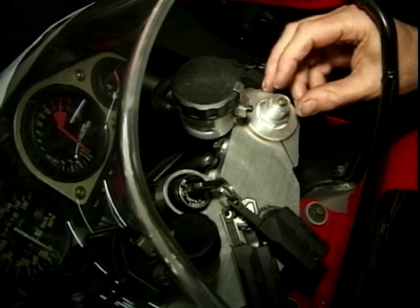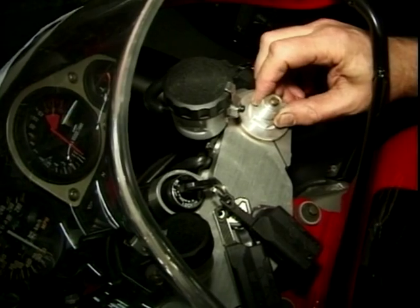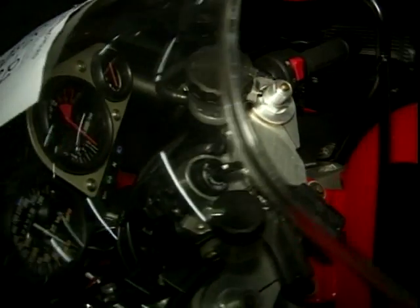Looking at these forks on the top here, look what you've got. You've got preload adjustment there, you've got rebound damping and down the bottom you've got compression damping adjustment. Confused? You won't be, I hope.